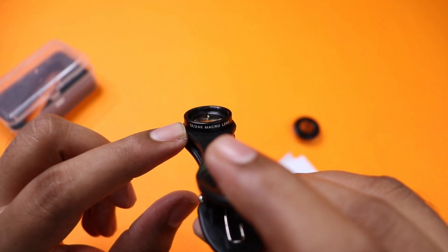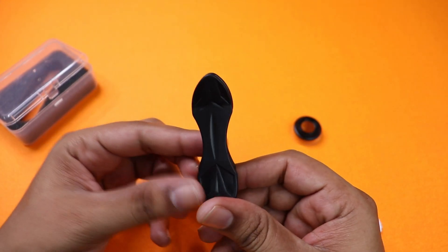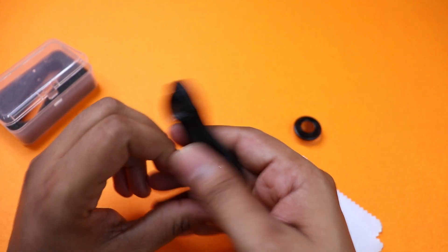This is a 12x and 24x macro lens. If you look at how it performs, you can share your thoughts in the comments. If you look at the build quality, you will be satisfied.